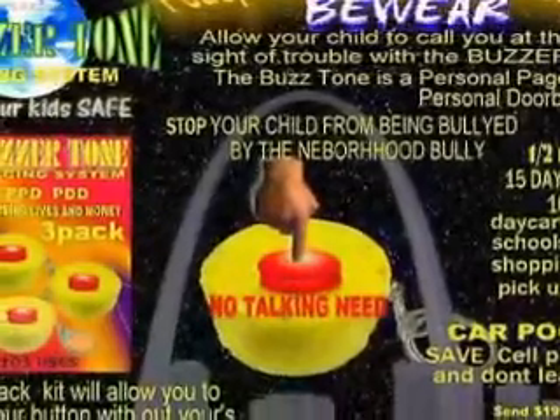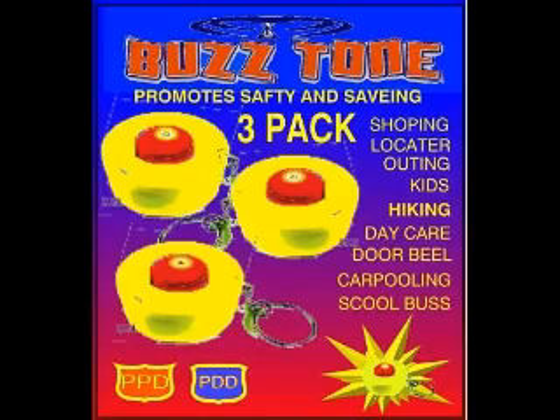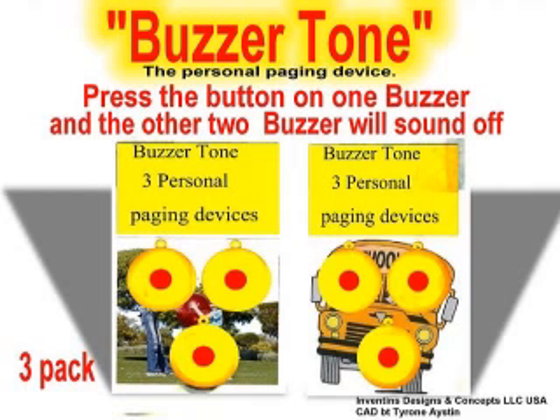Hello America and potential investors, angel groups, crowd funders. My name is Austin with Invention Designs and Concepts, and I would like to introduce to you the Buzzer Tone.